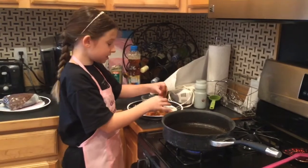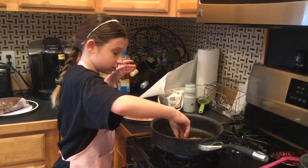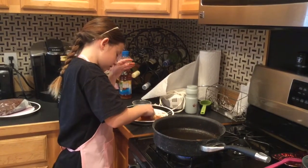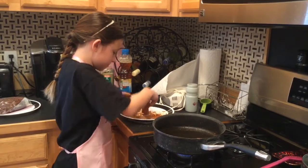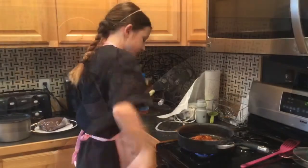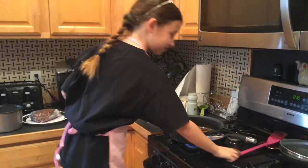Okay so now that I have the seasoning on this I'm going to put it in the pan. I'm going to make sure this is not coated. I'm going to put this one in the pan too. We're going to let those cook.